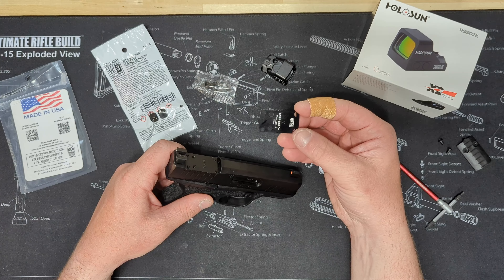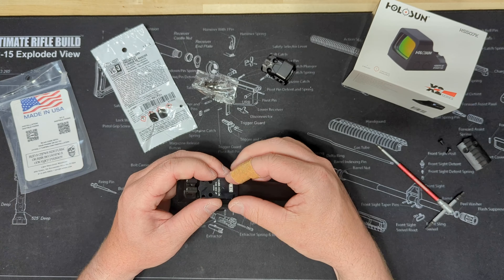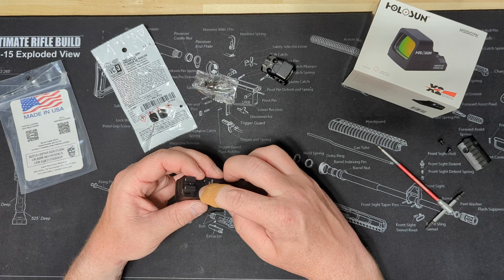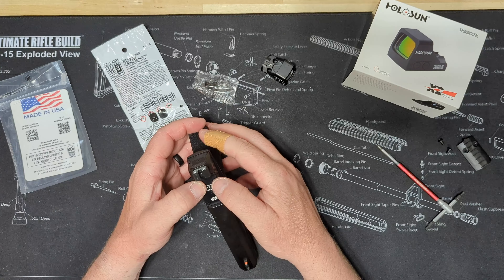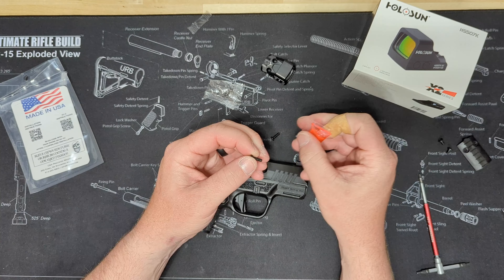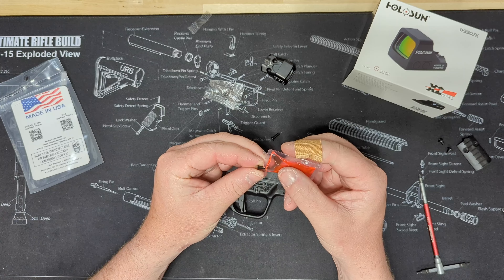Then we just take our new adapter plate — it tells you which way it goes. And these are a tight fit; they don't slop around at all. I'll get our little screws and put some of this thread locker on there.